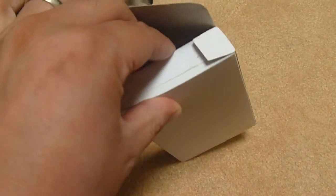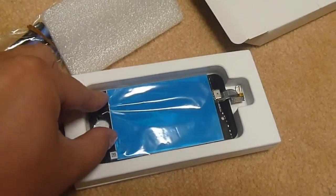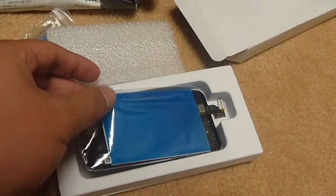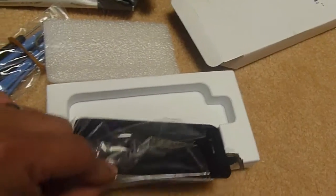Let me take this out so you can see what it is. There it is — the screen. It comes in a box so it's enclosed really well; it can't get damaged from shipping. Turn it around and you can see the front side.